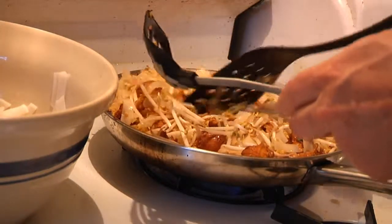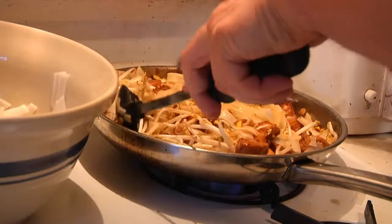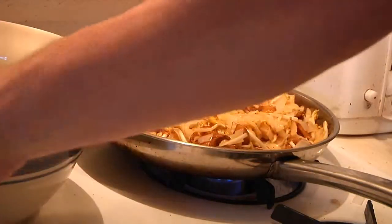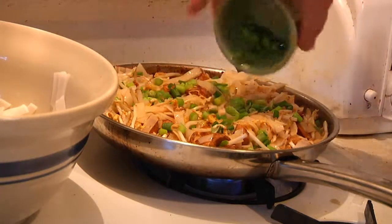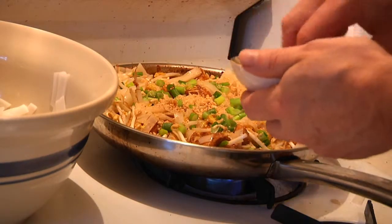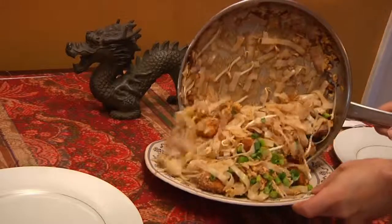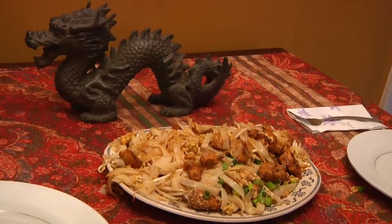We are almost to the end result. Last but not least, we take our green onions and garnish, then we take our ground peanuts and sprinkle them on top. Then we plate it. Come and get it, boys!